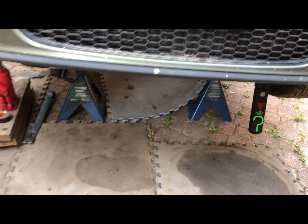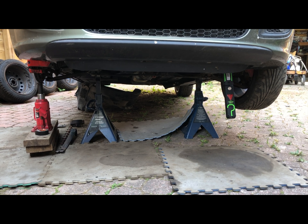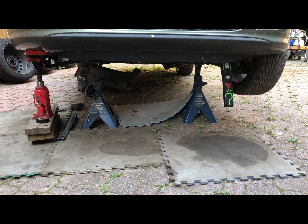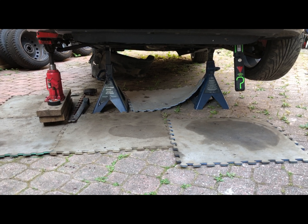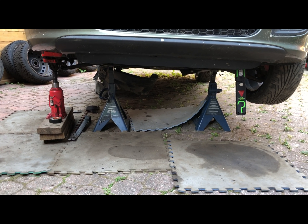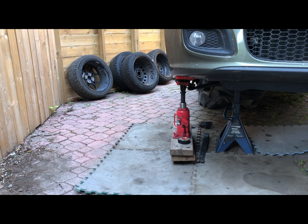We've raised the vehicle and put jack stands under it, under the frame — make sure you do that on both sides. The e-brake is on, so the vehicle is secure and solid. You'll need to be crawling under there unless you have the luxury of a hoist in your garage. The passenger front wheel is off — we'll get to that later.